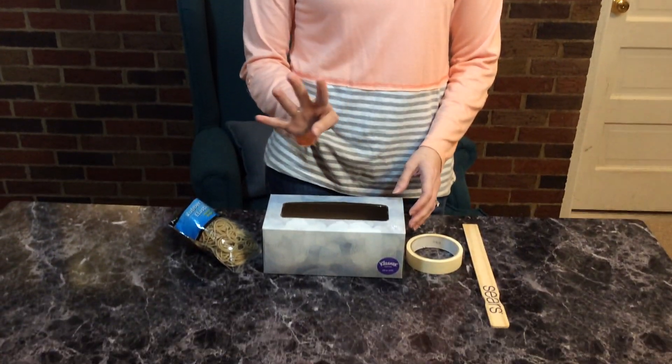Hi boys and girls, we're going to do a really fun activity today and we are going to make a guitar. So if you want to look at the things that I have on the table here, you're going to need four items.